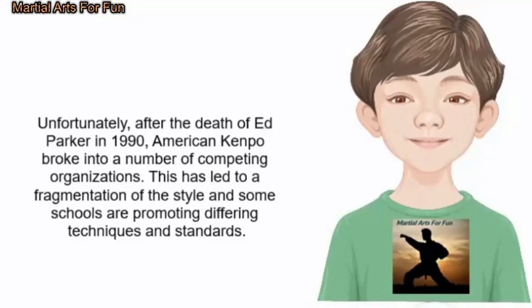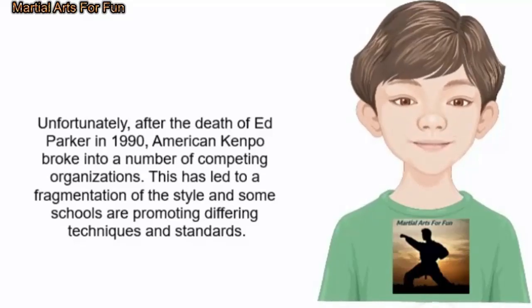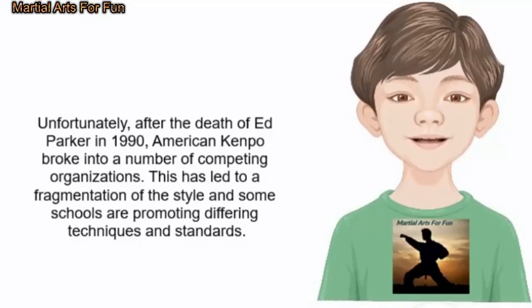Unfortunately, after the death of Ed Parker in 1990, American Kenpo broke into a number of competing organizations. This has led to a fragmentation of the style, and some schools are promoting differing techniques and standards.